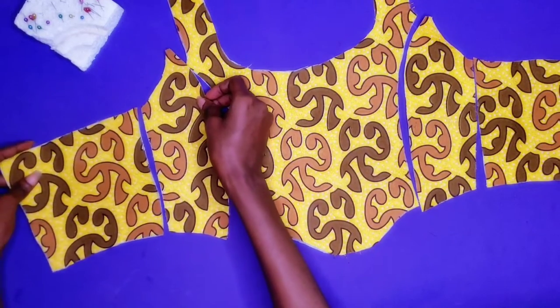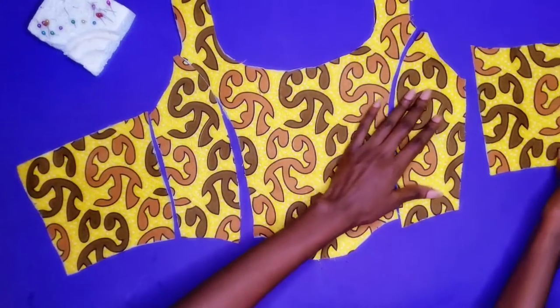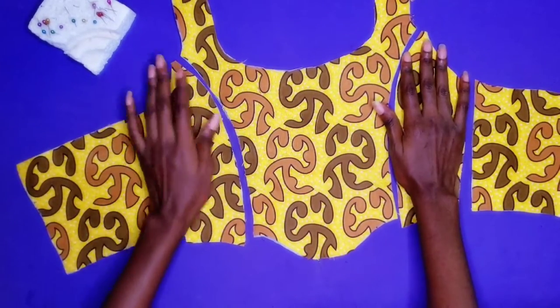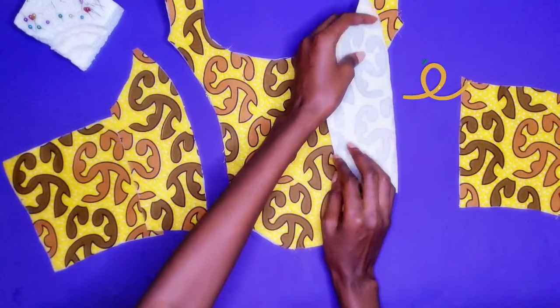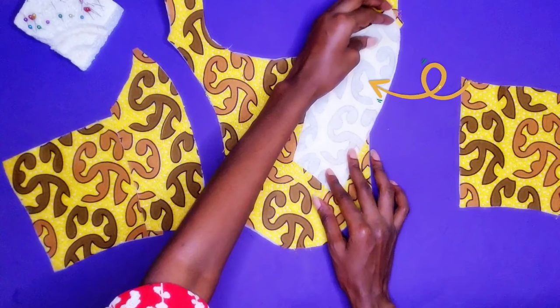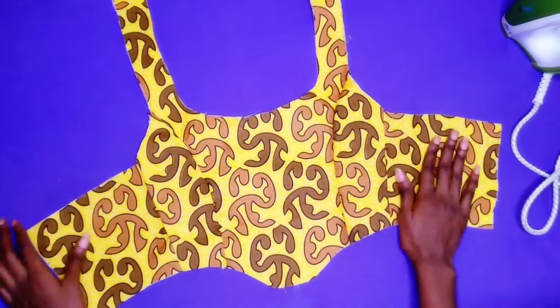I am going to sew the top together just the way it is — right side stitching. I also forgot to mention that I added interfacing to my main fabric because it is a very soft fabric, so I used interfacing.